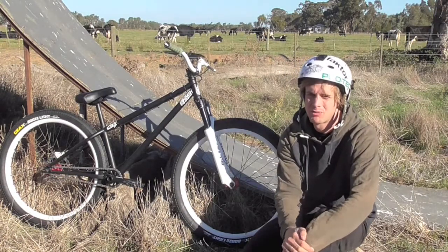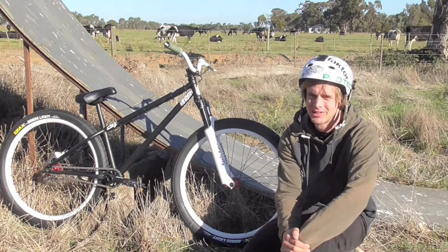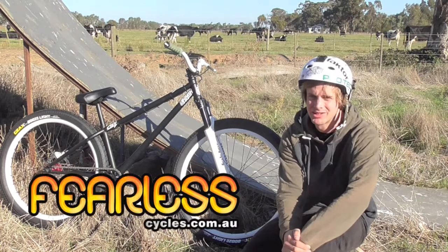And that's pretty much it. First time I've built up a custom bike and it feels so good — definitely recommend it to anyone else. Just hit up Rick at Fearless Cycles and he'll do you a good deal.